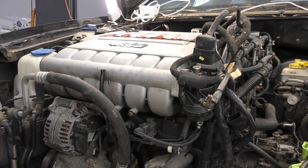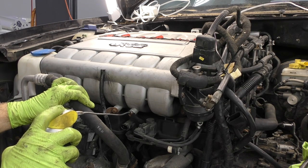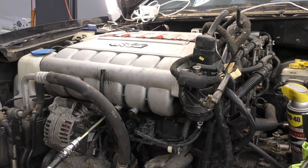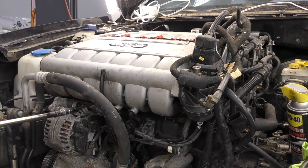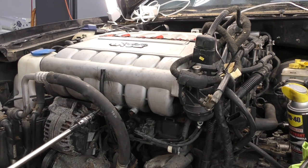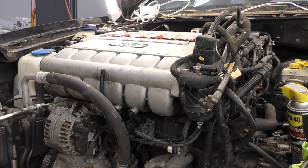Even though what I'm about to do next is probably not a necessary step, I'm going to pull the intake manifold. I think overall it's just going to make working and getting the stuff off the backside of the manifold and underneath it way easier to get to. I also think it's going to be easier when we get our engine hoist on, to manage the engine without this big giant bit of plastic right here in front. It's pretty easy access, so why not.